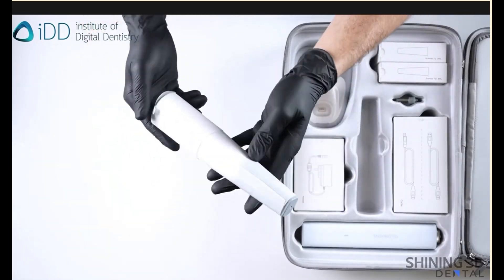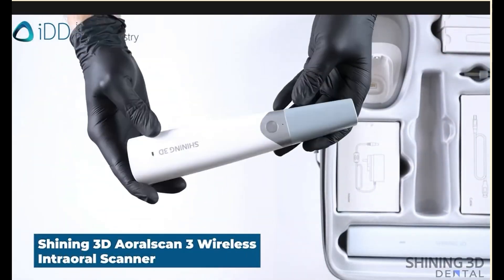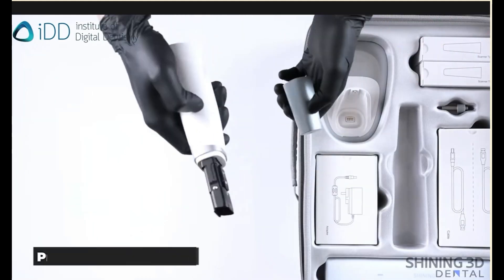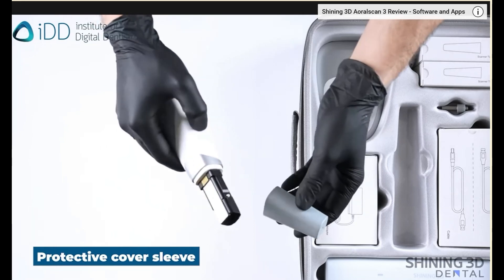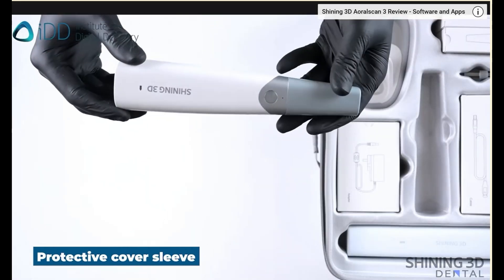Now let's start with the scanner wand. Always protect the scanner head. The actual scanner is delivered with a protective cover, which should always be placed when the scanner does not have a scanner tip in place.